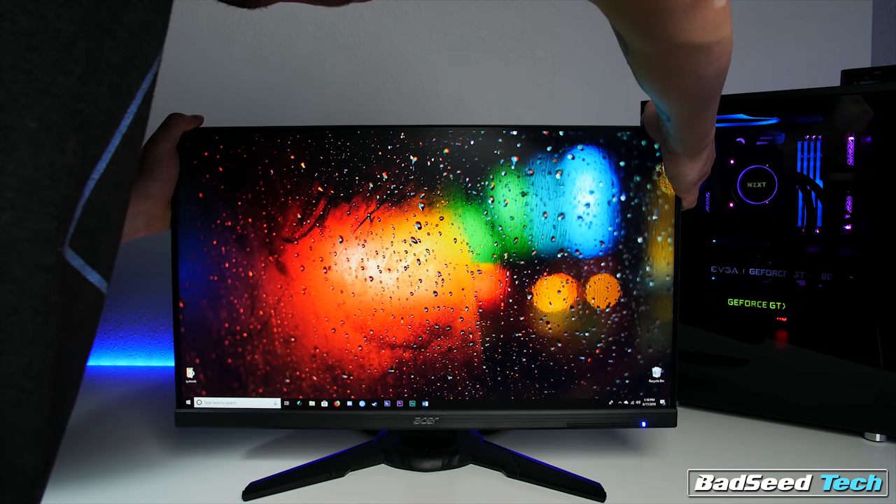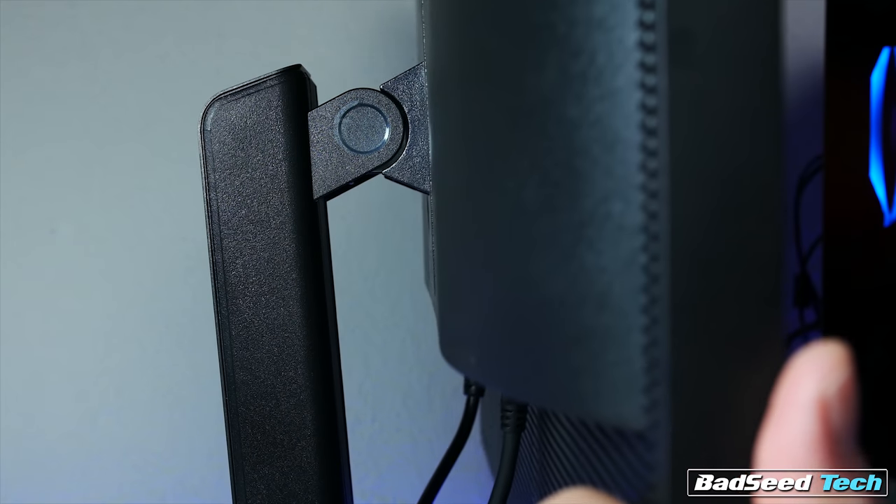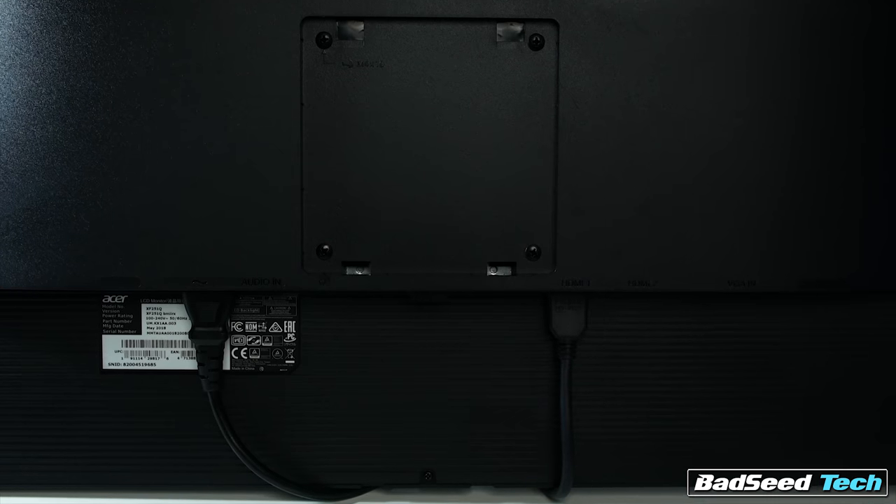The stand is heavy and completely articulated, so you get height adjust, swivel, up and down tilt, side-to-side tilt, and it can go full vertical. All the adjustments feel great and the whole thing feels built tough. There are standard VESA mounts if you prefer, but this is a pretty impressive stand, especially at this price point.